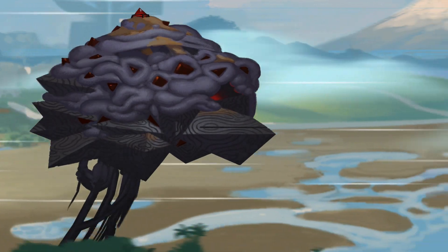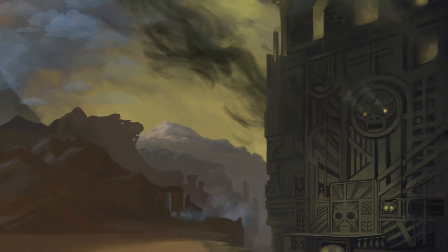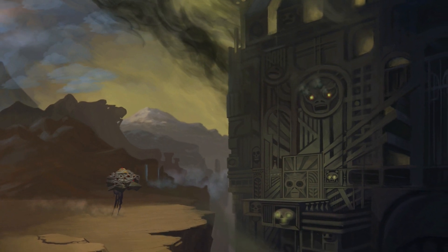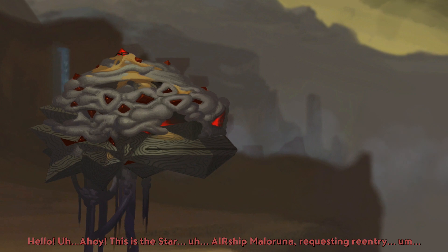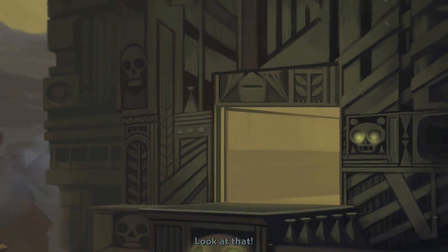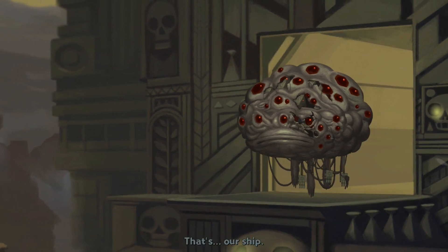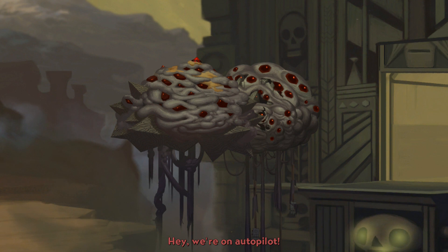Something tells me we've arrived. Wow. So what do we do now, honk or something? Time to see if the ship's communication system still works. Hello, ahoy — this is the star airship Malaruna requesting re-entry. I've been gone a long time, but if you could just open the door, we'll come in and explain. Oh, never mind — look at that. Wait a second, what's that? Dad, is that our ship? You think Mom's on board? Brace yourself. You hit them. We're all on autopilot, but since we're so close, I'll extend our gangway and you can use it to go say hi.